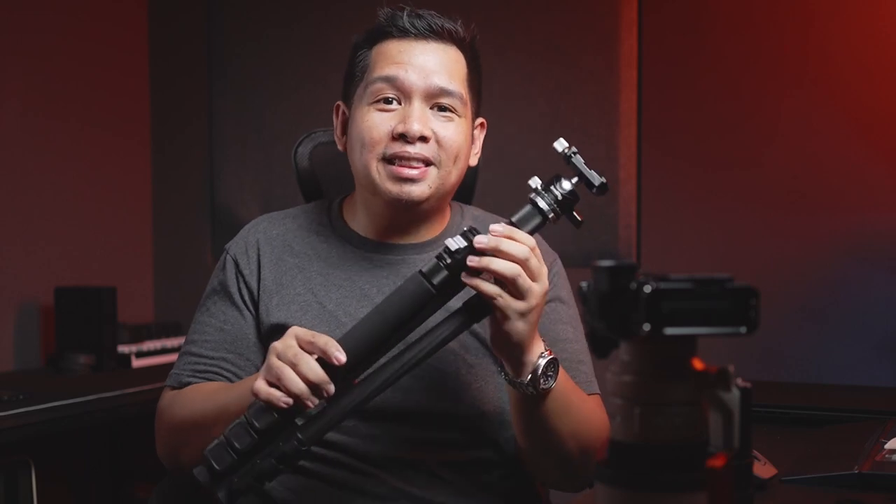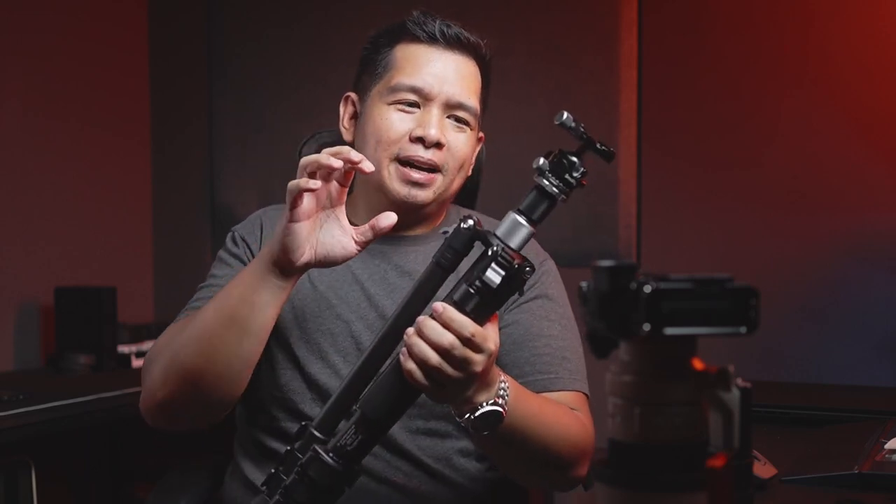This tripod did come from SmallRig themselves, and I am saying this as a long-time user of their products. Again, it's a good tripod with a good price, but considering the possibilities they could have put into this, I would have wanted to see more.